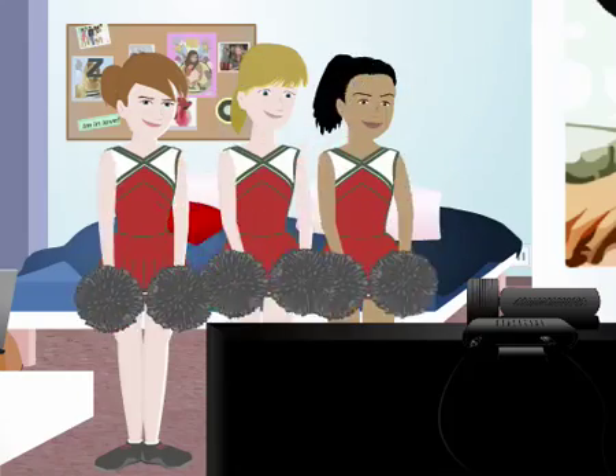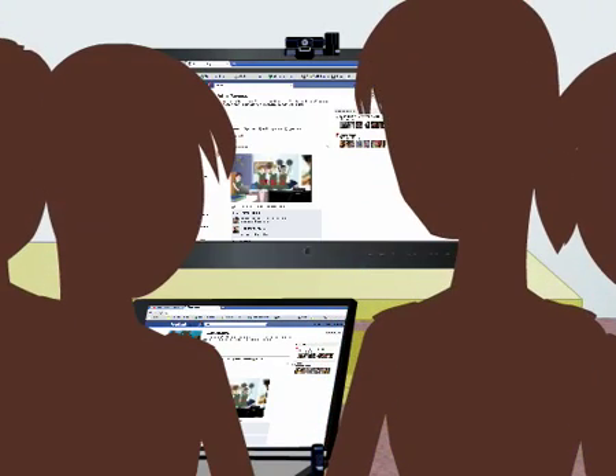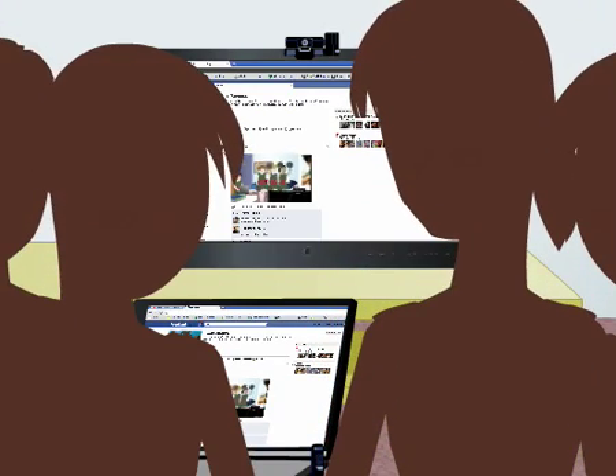You can record clips with your family or friends and upload to Facebook or YouTube. You can also sit back and enjoy any content from your laptop or any internet website on the TV.